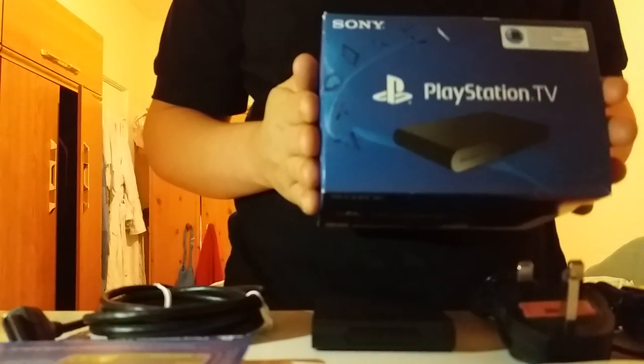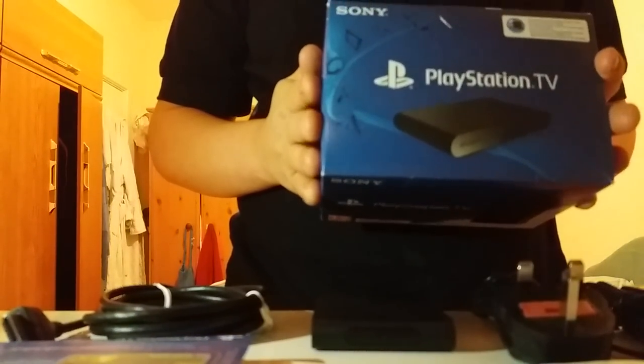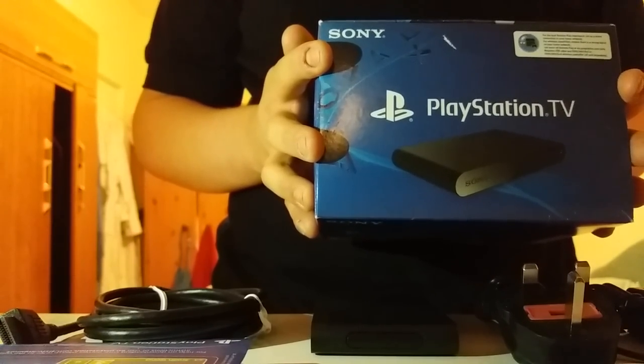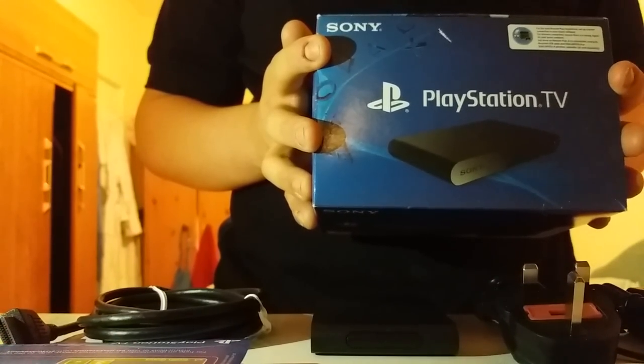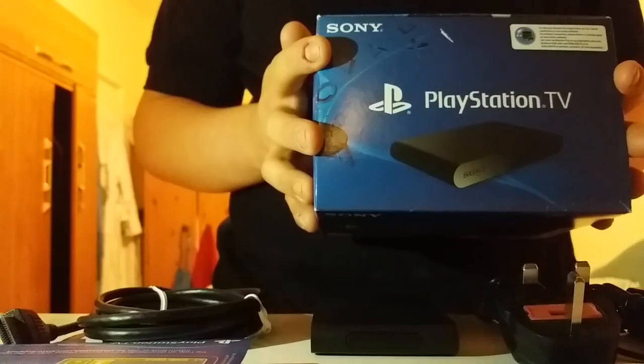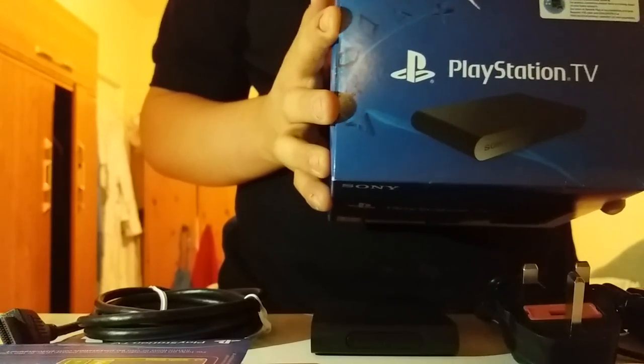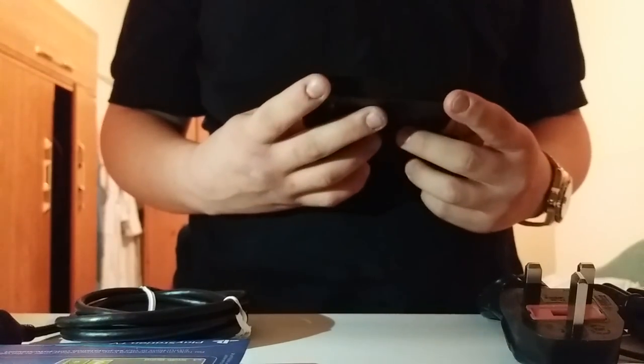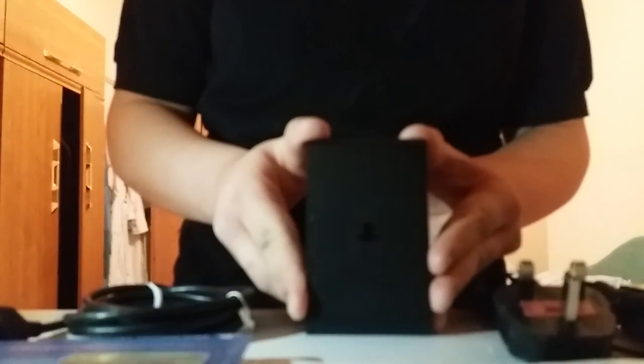Let me read a bit from the box. It says: 'PlayStation TV is the small, sleek and simple-to-use micro console that lets you stream your PS4 games to another HDTV, and play compatible PSVita, PSP and PS1 games on your TV.' So basically it's like a mini PS4 that you can use on other TVs. This is the UK version.